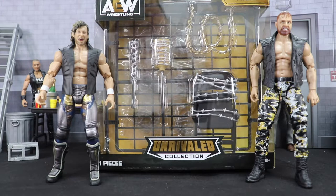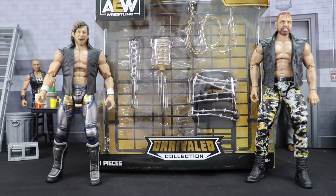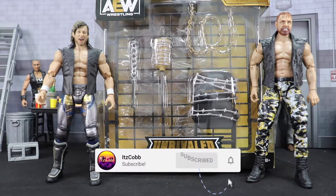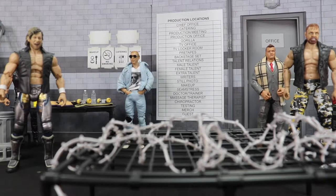What is going on everybody, welcome back to the channel. Today I'm going to be taking a look at the AEW Unrivaled action pack that comes with a barbed wire bat, barbed wire broom, a chain, a platform to wrap barbed wire on, and a barbed wire chair. So let's get right on into it.